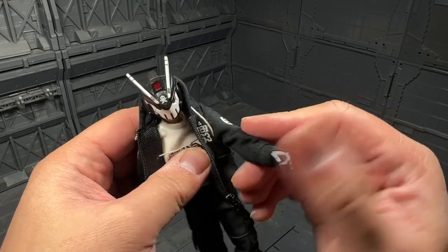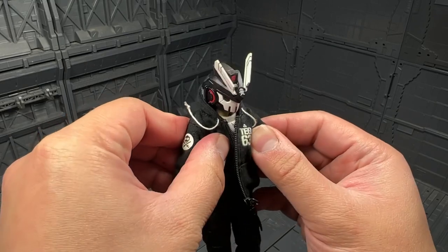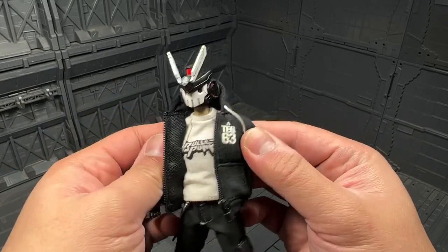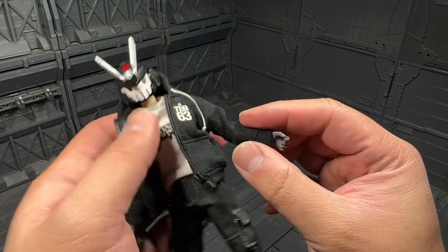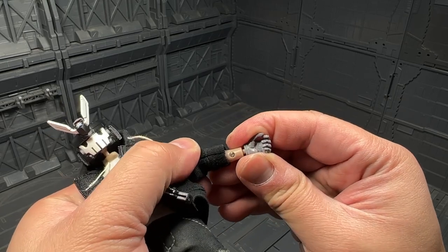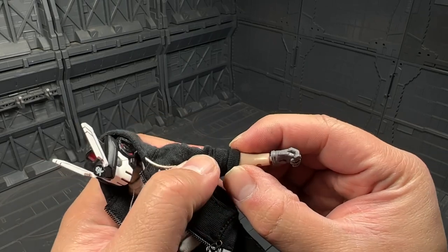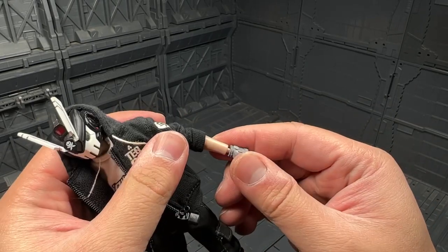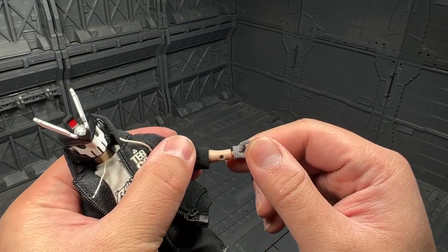The shoulder socket has a ratcheting feel — it's kind of like a hinge. You can do a chest-out and chest-in movement. Interesting. Now at the wrist joint, there's a screw there — that's an interesting way of making a forearm. I don't see any spare wrist joints or any joints for that matter included.